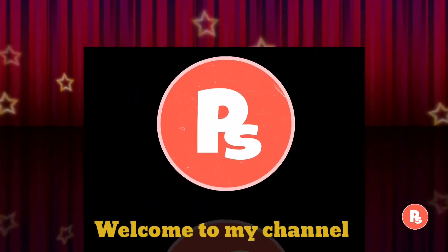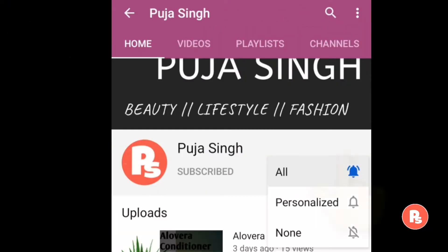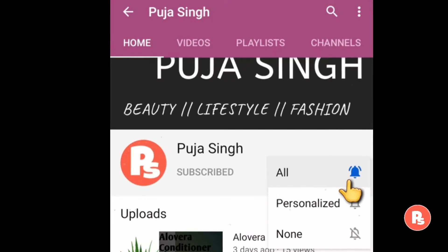Hello friends, welcome back to my channel. Hope you all are doing well. Before we start this video, make sure you subscribe to my channel and also hit the bell button for further notifications. Now let's start.